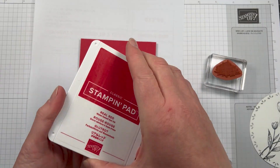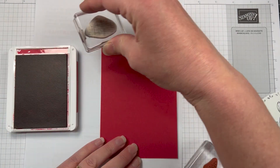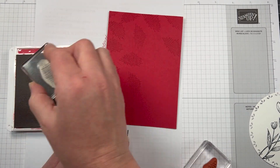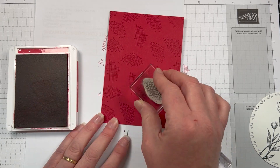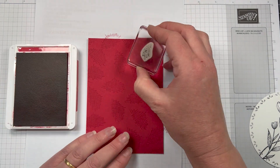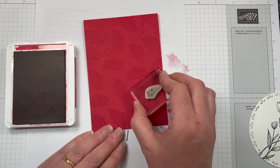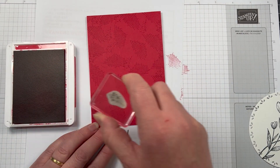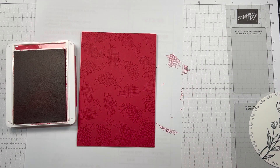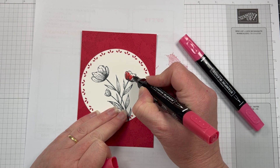I've grabbed a couple of stamps from that set — there are some little splatters and also a checker plate sort of design. I'm just going to stamp the background of the Real Red card base. When you're trying to keep cards fairly simple for the monochromatic hop, sometimes just leaving the card base one colour — I struggle with that a little bit. So by adding a little bit of background stamping, it gives it texture and makes it look really great, and it lets your eye move around the card. I'm really happy with how the background went.